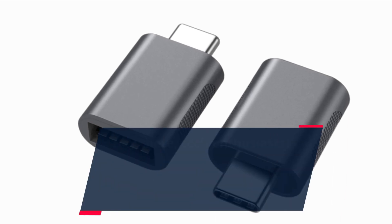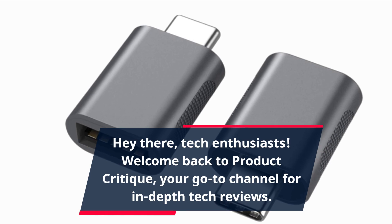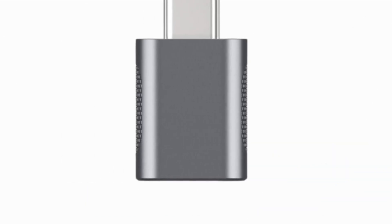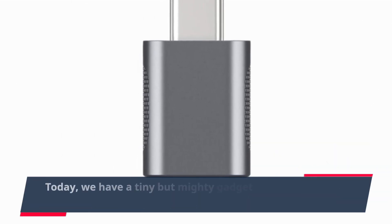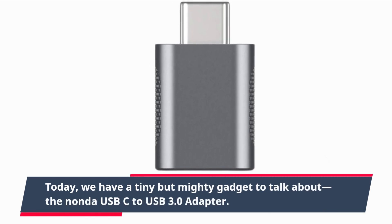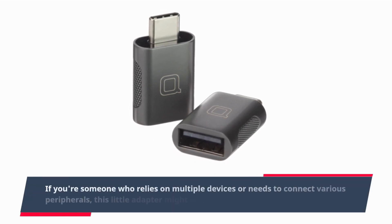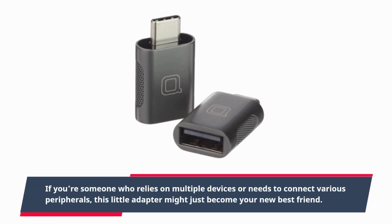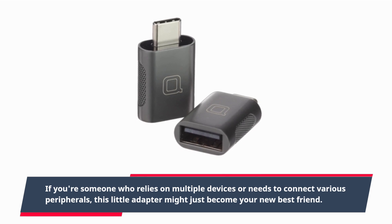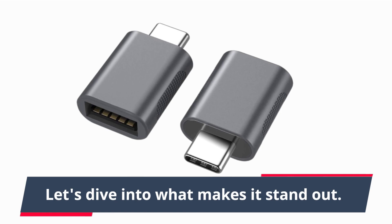Hey there, tech enthusiasts! Welcome back to Product Critique, your go-to channel for in-depth tech reviews. Today, we have a tiny but mighty gadget to talk about, the Nanda USB-C to USB 3.0 adapter. If you're someone who relies on multiple devices or needs to connect various peripherals, this little adapter might just become your new best friend. Let's dive into what makes it stand out.